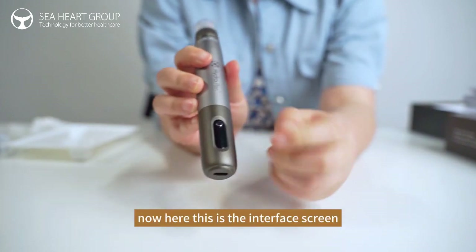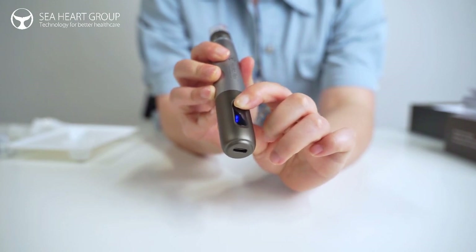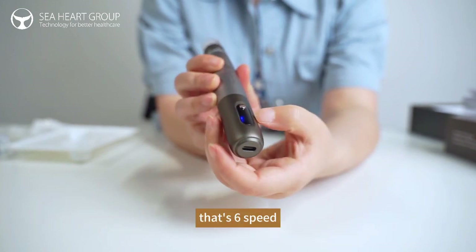And here, this is the screen — the face screen. There are 6 settings.